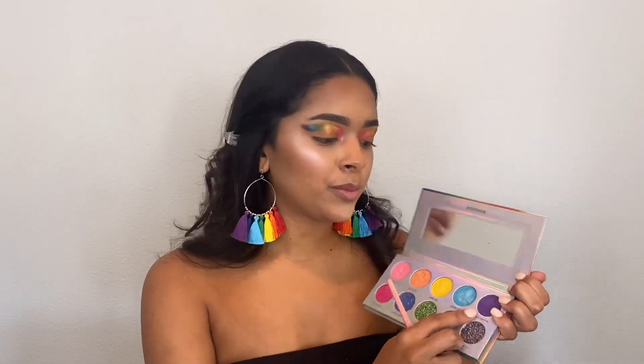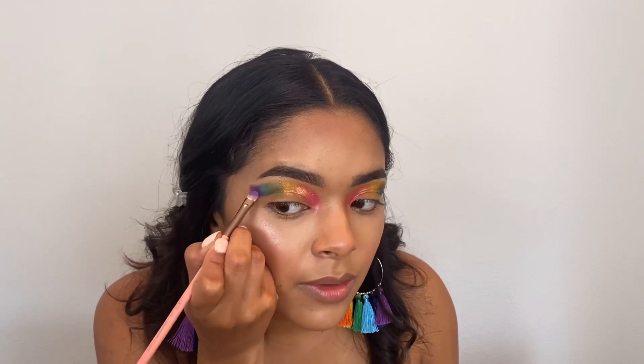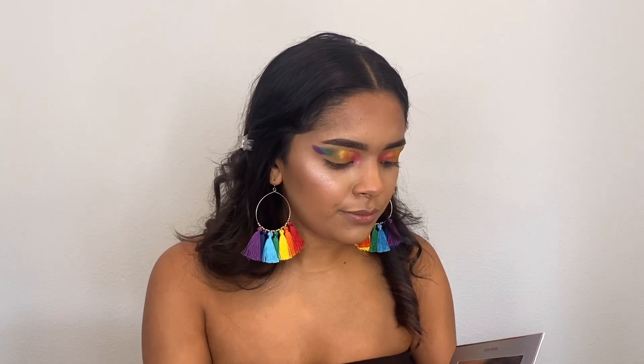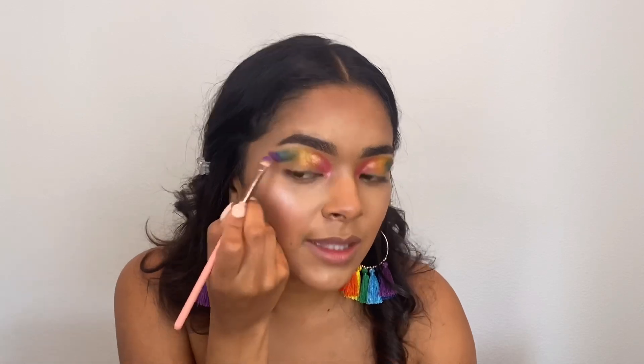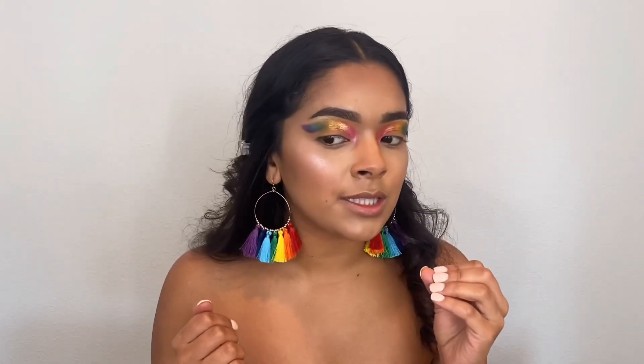Lastly going in with the purple shade called Accept Everyone — this one looks like it has some glitter, but when it's on my eye it's looking more foiled and not that glittery even though it looks glittery in the pan. I see some glitter on one side, which is odd. I added some glitter to even it out; I'd say it's between the glitters and the foils. Even though the formulas are all different, once it's all together it still looks really pretty.